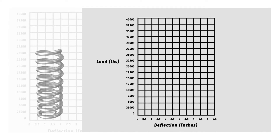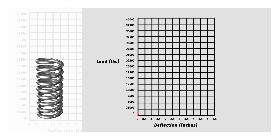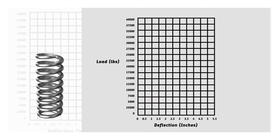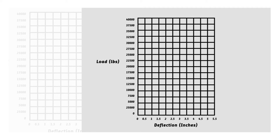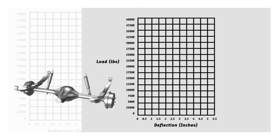Spring rate refers to the amount of weight it takes to compress a spring by one inch. In other words, a spring rated at 200 pounds per inch will compress one inch under a 200 pound load. A linear rated leaf spring has only one defined spring rate throughout its entire range of compression.